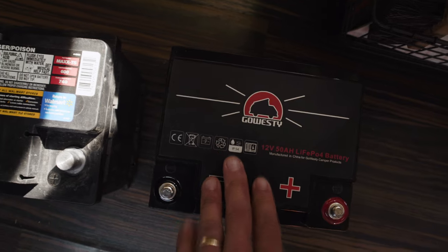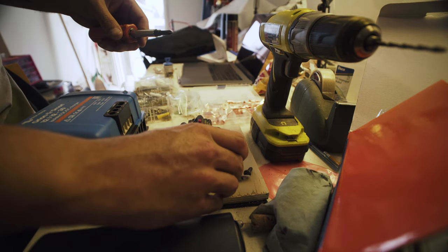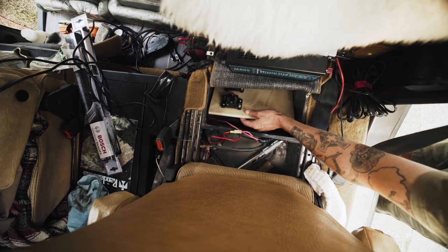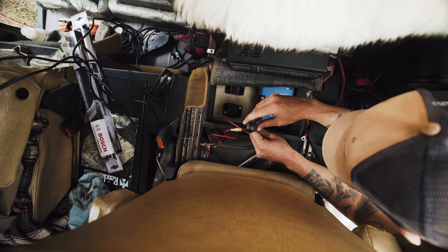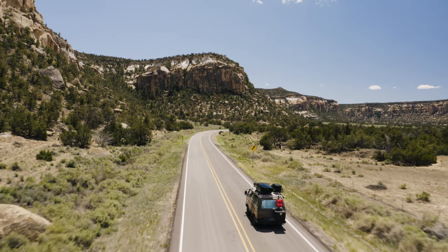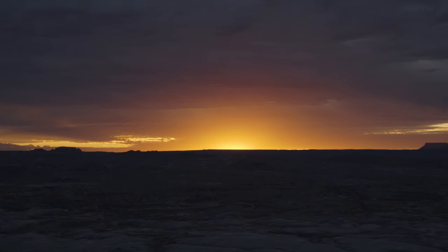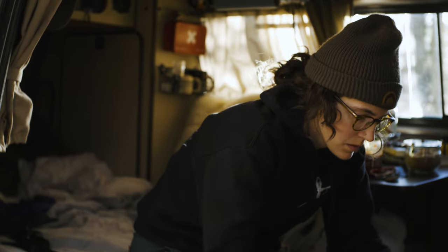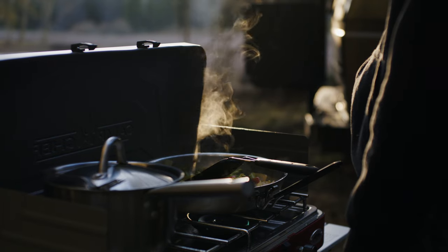Luckily our friends at Go Westy made an incredibly compact and relatively cheap lithium battery, and the great thing about lithium batteries is they can be drained down to near zero almost an infinite number of times — ten years worth of life and a huge number of cycles without damaging the battery. Unfortunately we got a defective battery right out of the package. To Go Westy's credit they had no problem replacing it, but they were out of stock so it was going to take about a month. That simply wasn't acceptable because we were charging our refrigerator off that battery, food was spoiling, we were eating out more, spending more money, and eating less healthy.